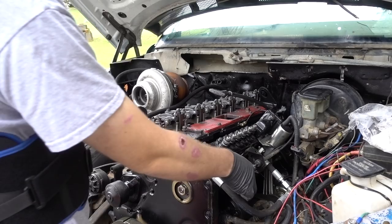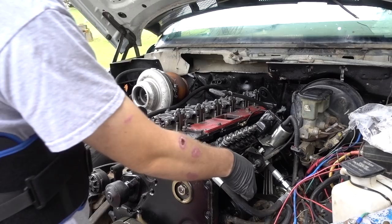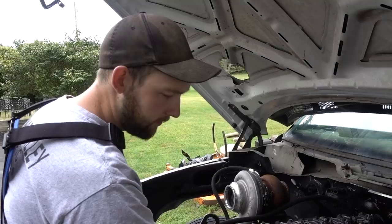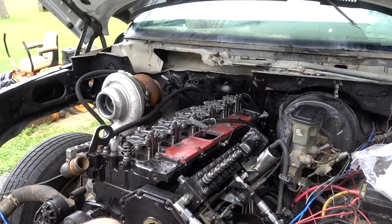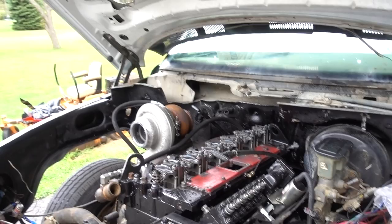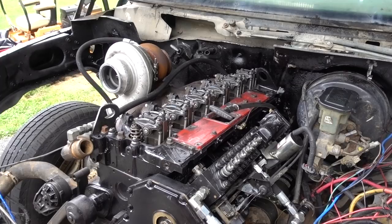Did you bring the throttle cable? I brought the throttle cable — I took it off yesterday, look at this thing! Also, do you know there's like a massive flea market kind of deal going on today? It's like four miles long. I didn't get my camera out in time but I was trying to catch it — I was like, what the hell is this?